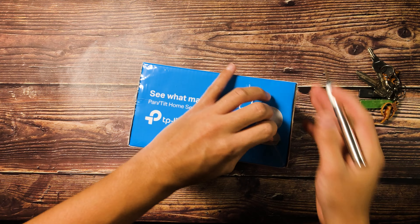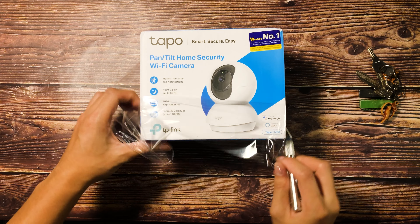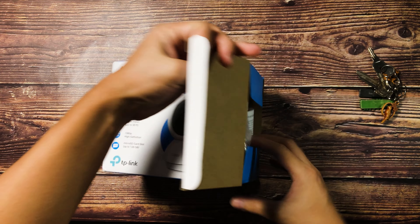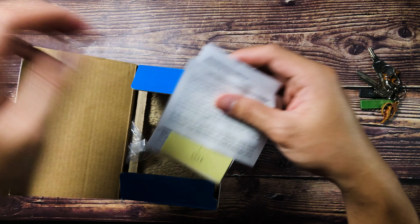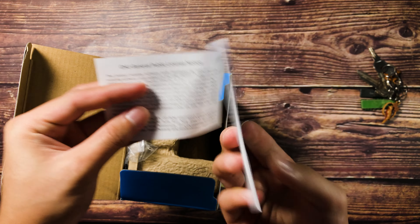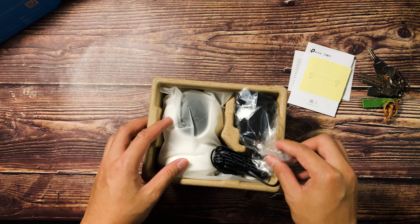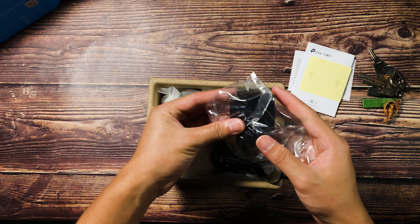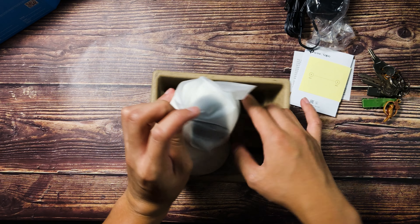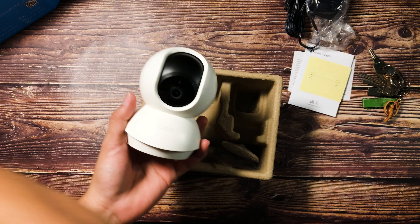Let's open the TP-Link Tapo C200 and find out kung ano yung included dito sa CCTV or Wi-Fi camera ng TP-Link. When opening the box, here's what you'll be getting. First, you'll get the manuals and quick start guide with instructions. Next, you'll be getting the power adapter — maba-haba yung wire niya so definitely haabot siya dun sa camera. And of course, the actual Wi-Fi camera itself — the C200 Tapo camera.